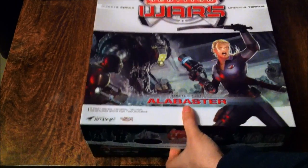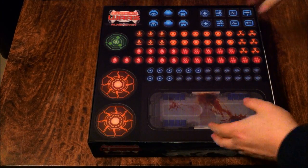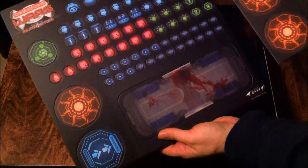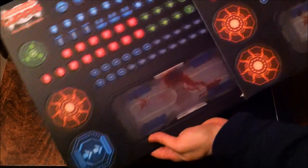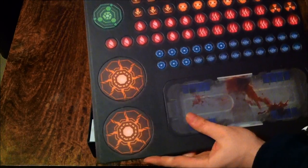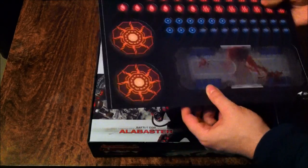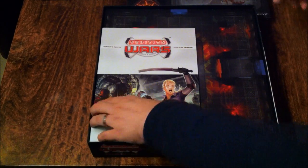Tight box. We've got two sheets of counters — they seem to be identical at first, but they are actually different. I've seen a lot of people on the forums have had issues with the counter printing not being centred, but these seem to be fairly good. So that's two sheets of counters.